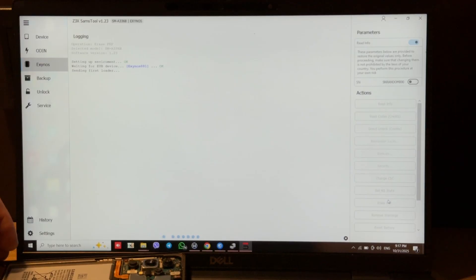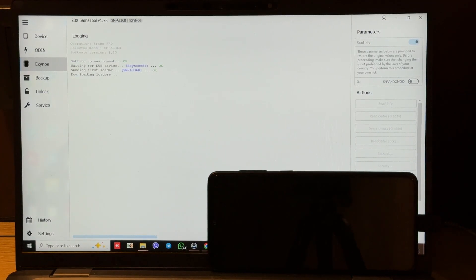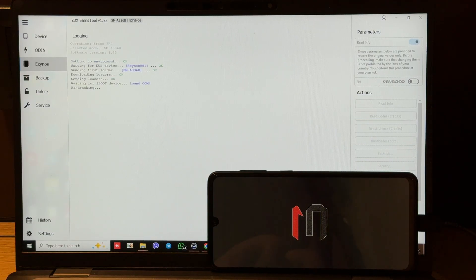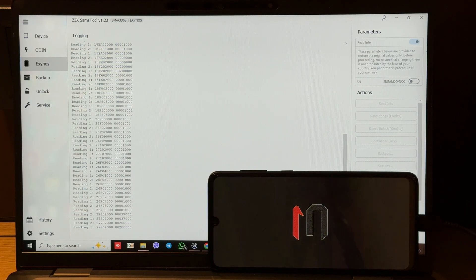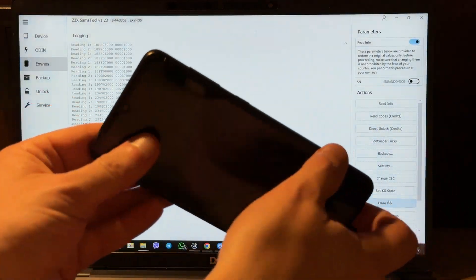You can see that the software has caught the phone's port. We just need to wait for the end of the operation. That means the loaders were uploaded successfully, and we see the 'Reset FRP Done' message. Now we can disconnect our phone.